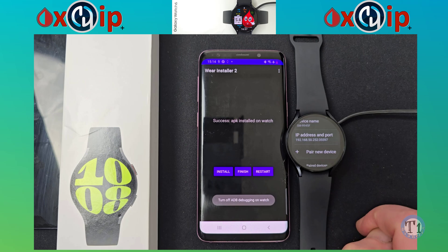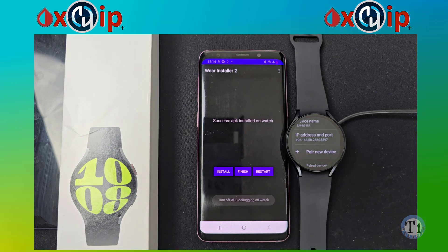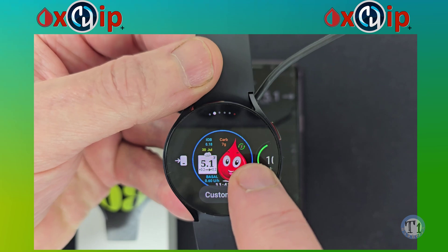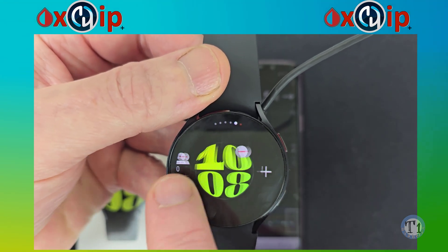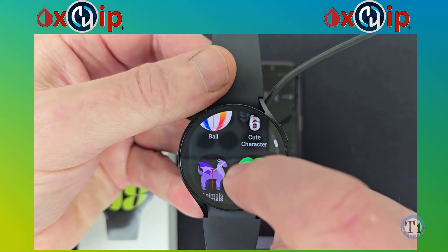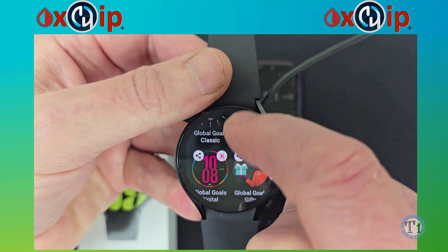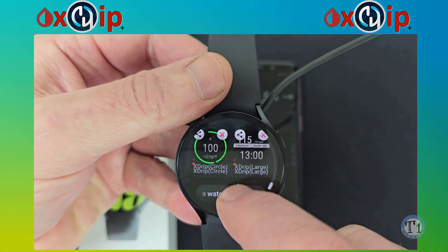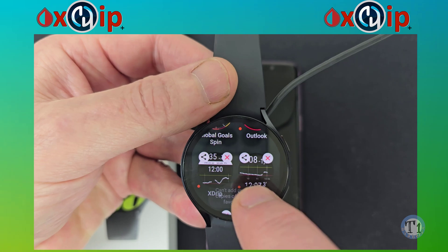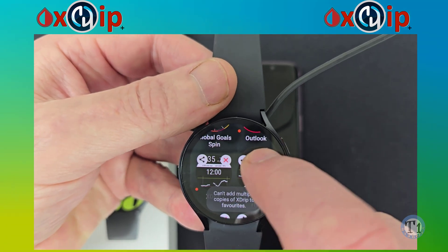If you are just installing X-Drip Plus and not AAPS, you'll get a reminder to turn off ADB debugging on the watch. Do a long press on your main screen, swipe left to the Plus Add Watch Face option and select it. Scroll down until you find the X-Drip Plus watch face you would like. If you have any problems with what I've shown you or anything goes wrong, the best idea is to restart both the watch and phone and try again.